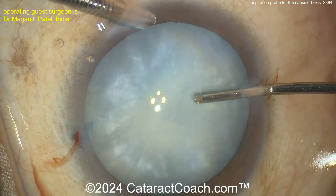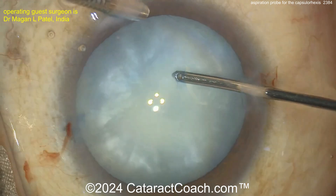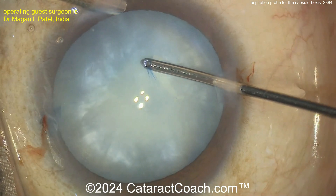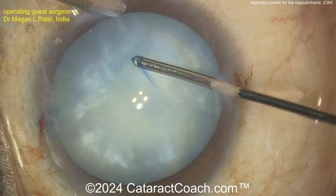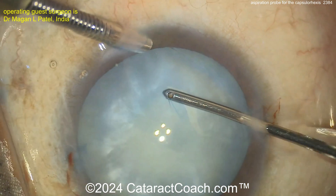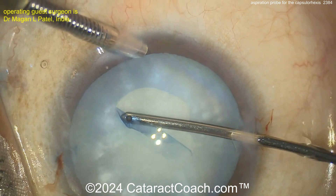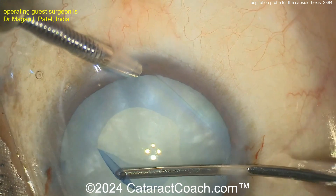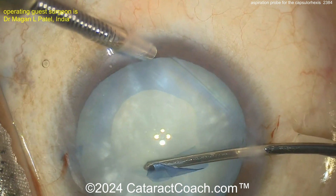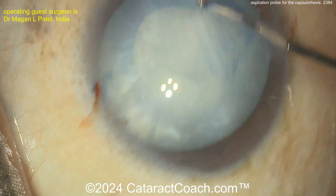This is a bimanual irrigation-aspiration, but just the aspiration probe. Getting under the lens capsule that you already poked with the scissor tome. Now use your foot pedal, give a little bit of vacuum to hold on to that. Once you're holding the vacuum, you can tear it exactly where you want to tear it. Using the vacuum holding power of your phaco machine and this aspirator to hold the anterior lens capsule — the undersurface of it — while you create the capsular rhexis. Completing it, pretty good control.